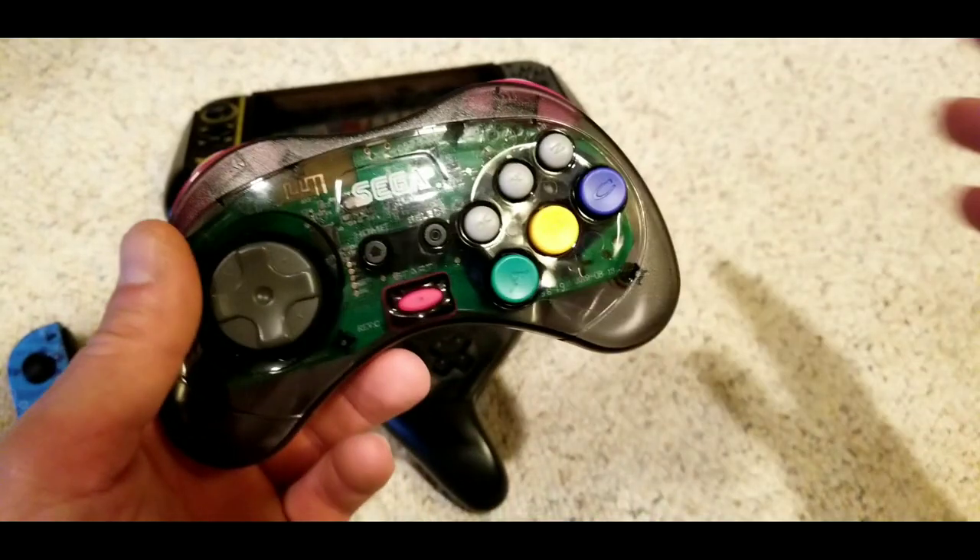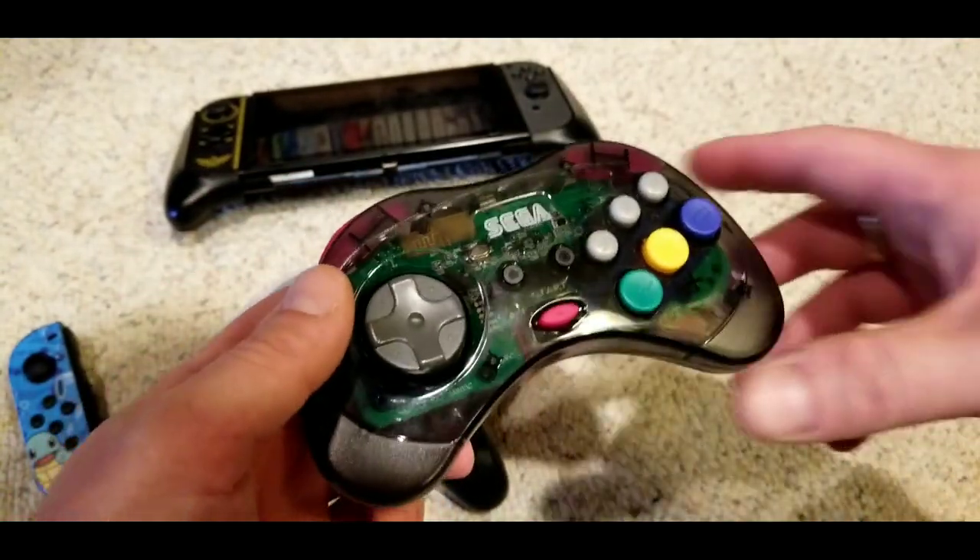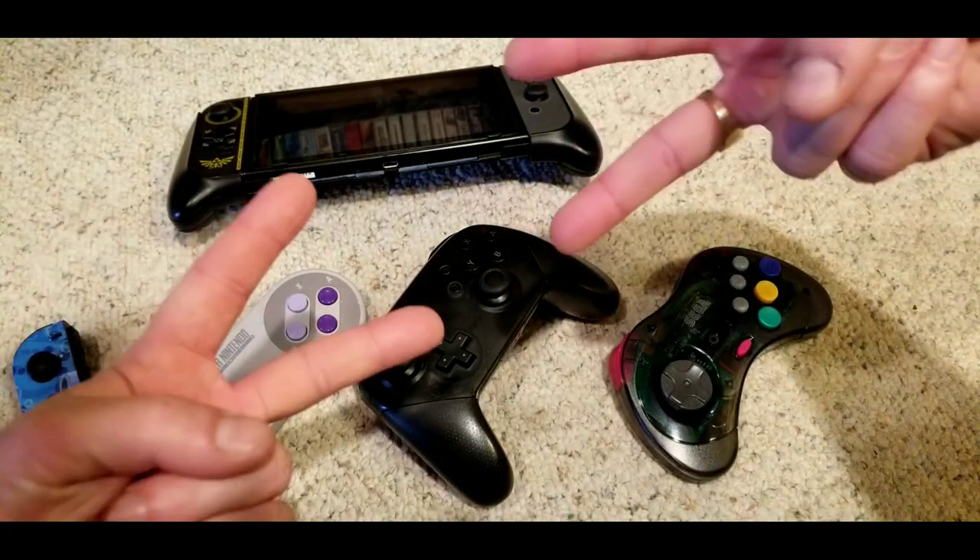For every other shooter, like imagine playing the Panzer Dragoon remake with this controller. Anyway, just wanted to go over that real quick. Until next time — peace.